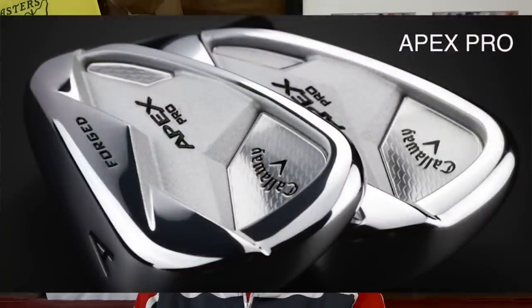In the Pro model it's almost exactly the same story, but built into a smaller, more compact head. They changed the 360 cup face technology — it appears in the longer irons, but from eight iron down to the wedges the face is changed. It's not all about maximum ball speed; they're looking at distance control, the right spin number — the things you'd want from a players iron in those shorter scoring irons. That's the only real difference between the two in terms of technology.